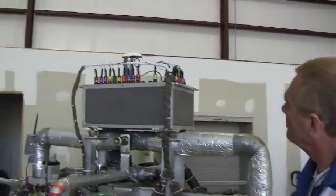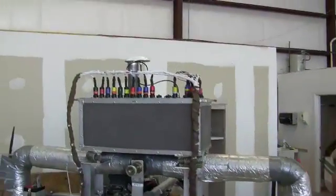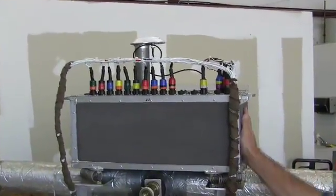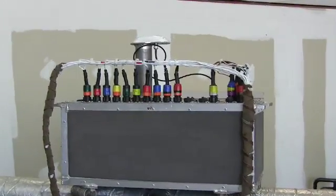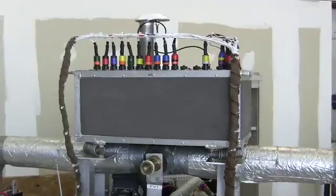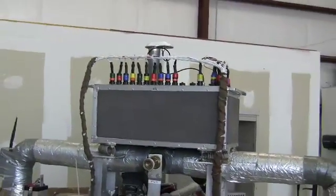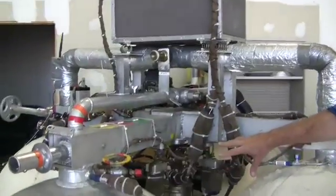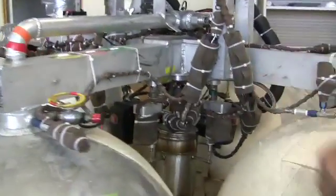Electronics box on top — you can see a little GPS antenna up there. That's where the brains of the machine is. It's just a simple PC-104 stack in there. We've also got our IMU, the inertial unit, the GPS, and all the power packs. We use that to drive the valves and actuators down here, which help the thing stay stable.